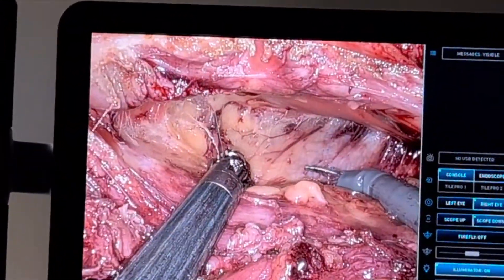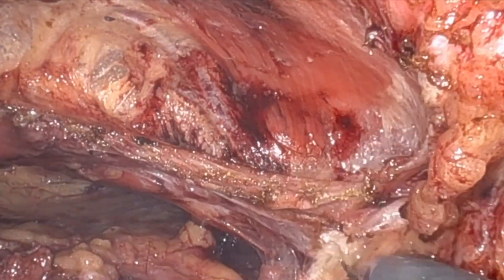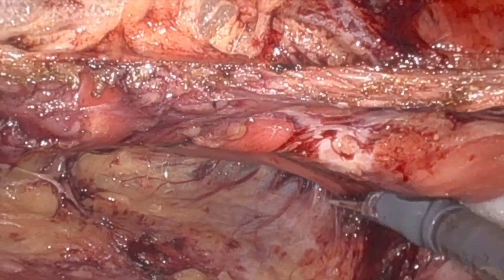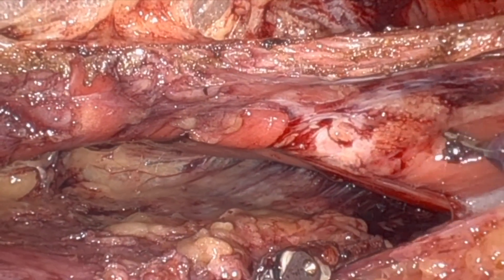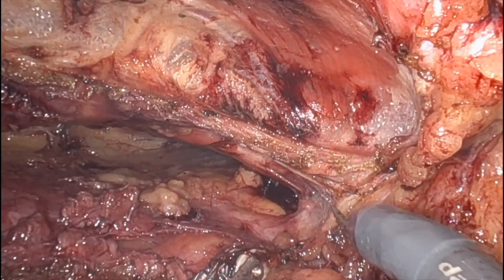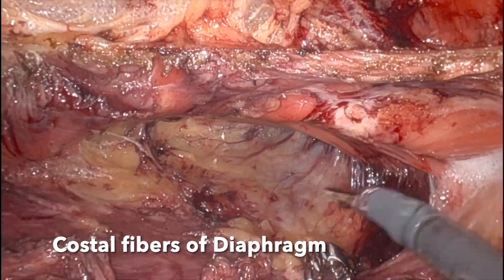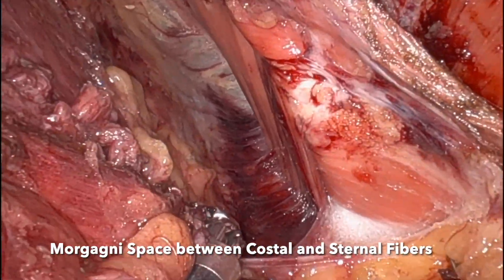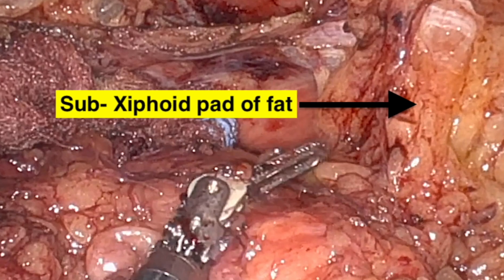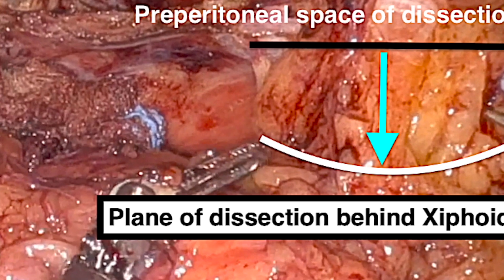Those are the costal fibres of the diaphragm and the yellow watershed zone at the 12th rib, at the junction of costal fibres of the diaphragm and the transverse abdominus muscle. Whenever you see the diaphragmatic muscles, the trick here is to stay closer to the diaphragmatic muscle. Those are the sternal fibres of the diaphragm. There is a gap between the sternal fibres and the costal fibres of the diaphragm — that is the Morgagni space. That's the sub-xiphoid pre-peritoneal fat, which is a very important landmark while carrying out sub-xiphoid dissection.